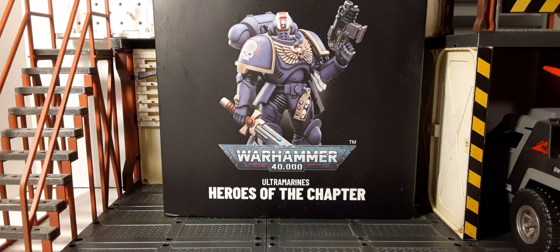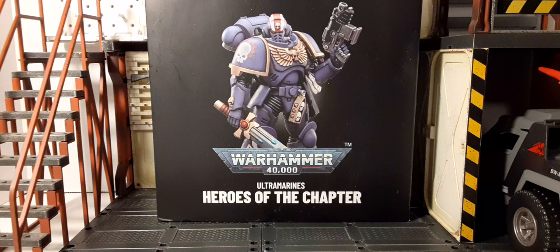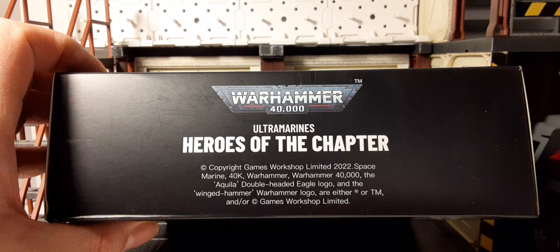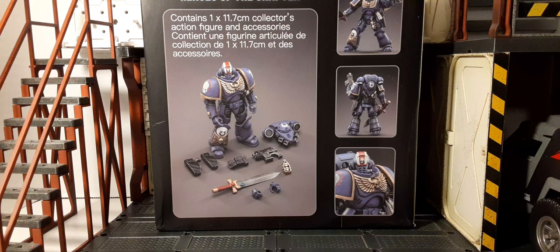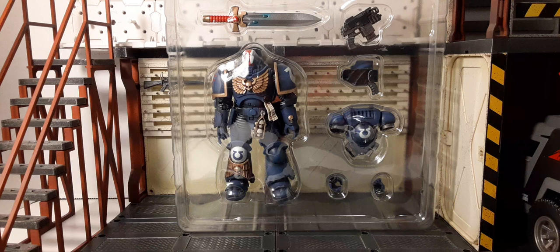Welcome back to Blast Guys Reviews. In this review we take a look at Joy Toy's officially licensed Warhammer 40K Heroes of the Chapter 1/18 scale action figure. These are recommended for adult collectors, at least 15 years and older. That's the front of the box, the top, the bottom, the sides, and here we have the back of the box with very large product images.